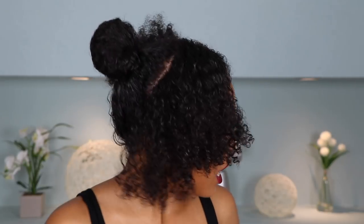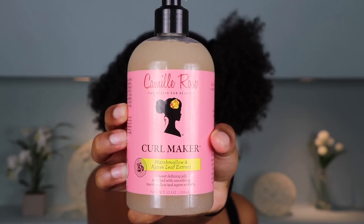So what I like to reach for when I'm looking for a super sleek, slick back look, I always love to use my Curl Maker by Camille Rose. This is bomb. The hold is amazing. It's going to be a little stiff, but your hair is going to look shiny, sleek, and it's not going to move.